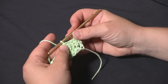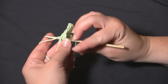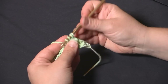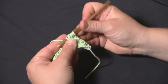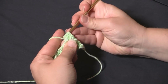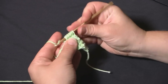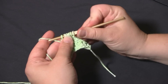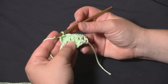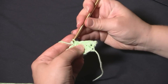We've worked four single crochets, so now we're going to make the bobble stitch. The bobble stitch is basically just starting five double crochets without pulling through the last two loops of any of them. After you've started five, you'll have six loops on the hook — yarn over and pull through all six. Then fold the bobble away from you and make a nice tight single crochet right in the next stitch.